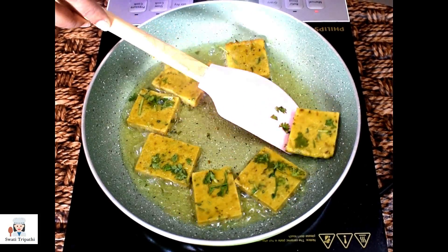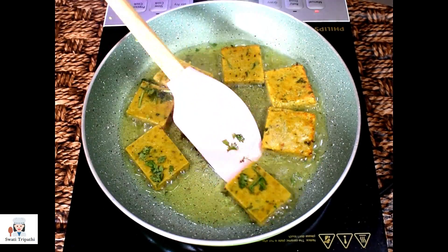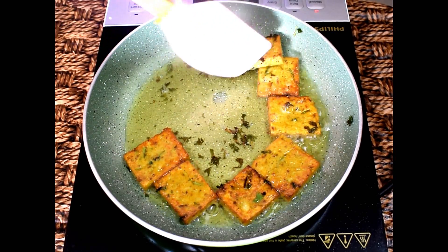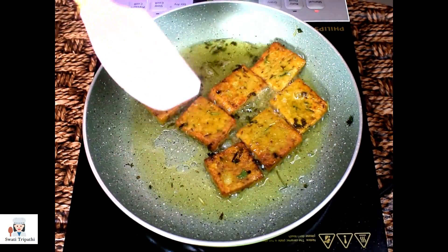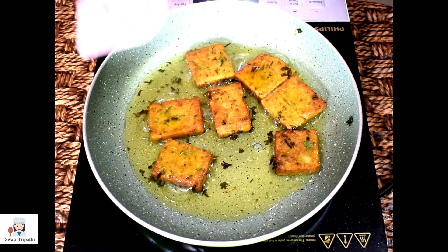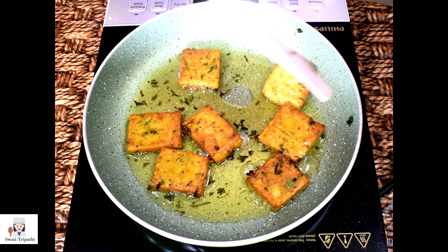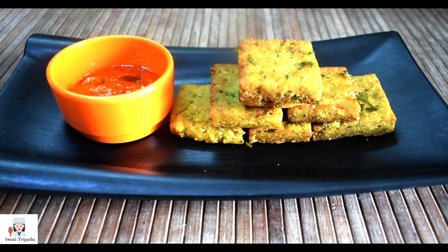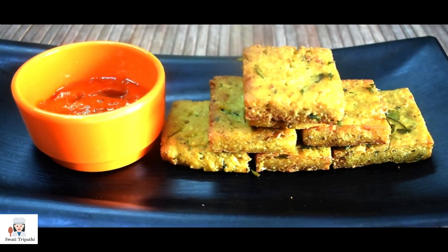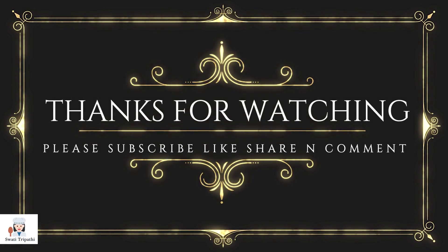Flip them in between, but be careful — wait until the layer is golden before you flip. Now we will place them on absorbent paper. Our cutlets are very yummy! I have served them with Schezwan chutney. You can also serve with green coriander chutney, mayonnaise, or whatever you like. I hope you liked this video — don't forget to like and subscribe. Thank you so much for watching. Stay tuned for more videos. Stay happy, stay healthy, bye bye, take care.